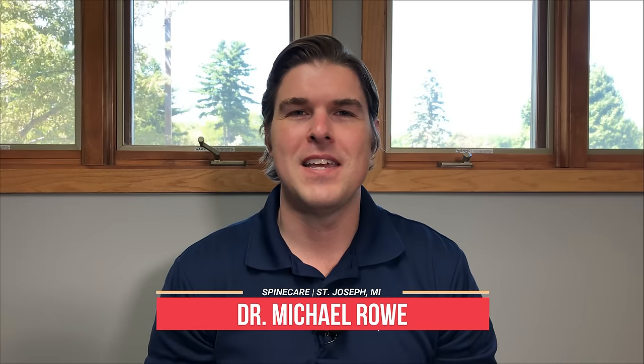Hey everyone, Dr. Rowe here at SpineCare in St. Joseph, Michigan. In this video, we're going to focus on taking pressure off spinal discs in the lower back, or the lumbar spine.